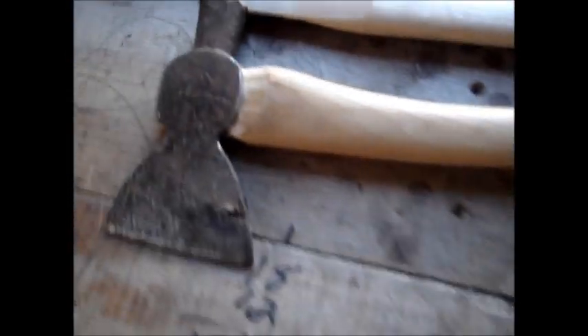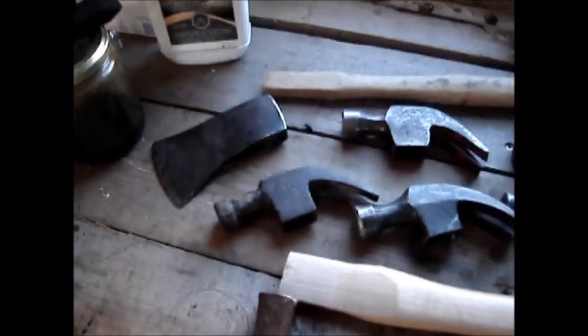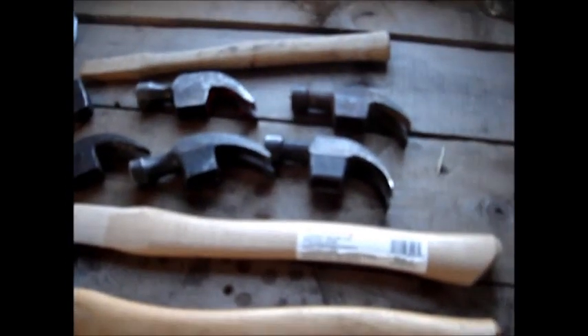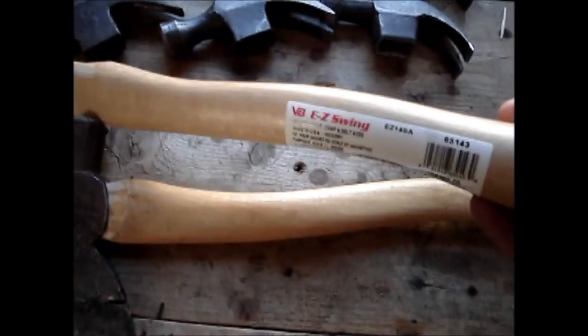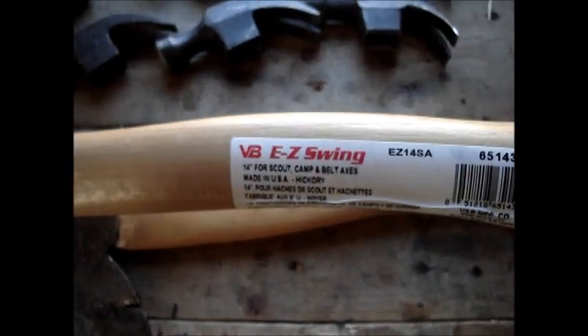I was putting a new handle on this little hatchet here today, and I figured I'd show some of the ones that haven't been finished yet, or ones I've got to get handles for. I bought this handle the other day at Home Hardware.